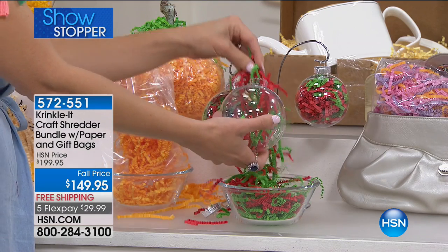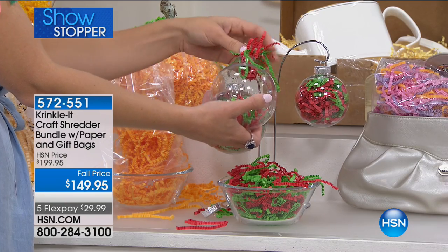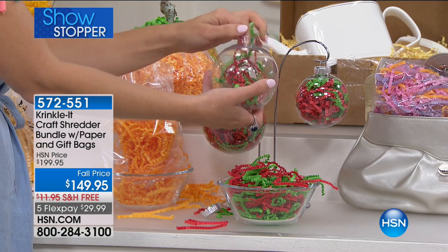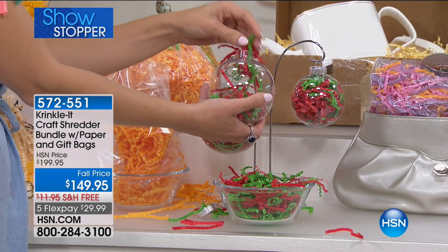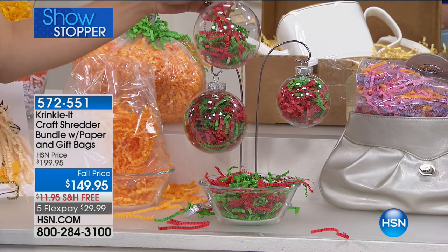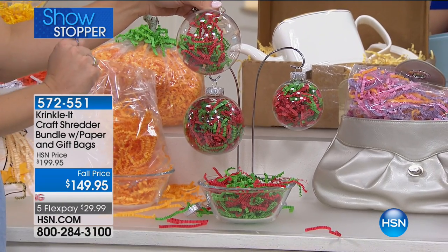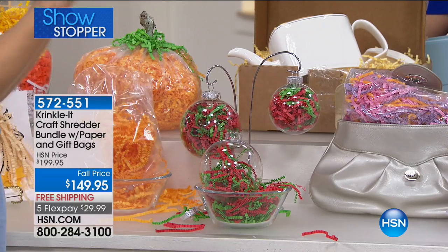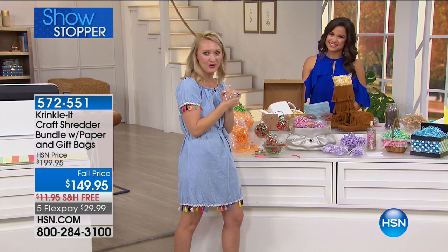Maybe you're throwing a baby shower or a wedding where colors are very important — you can absolutely customize this to those proper colors. The paper is inexpensive copy-paper weight, so you can easily get as much as you need and fill lots of different bins and areas. Really personalize it: write Merry Christmas, Happy Holidays, put a handprint on there. The idea booklet that comes with it has so many more ideas including all of these and much more.